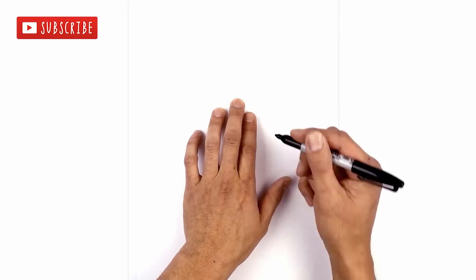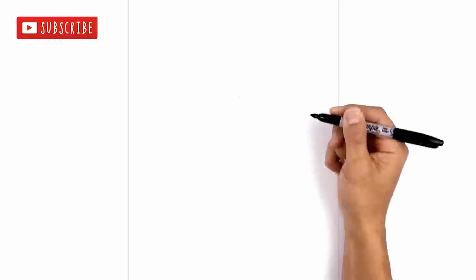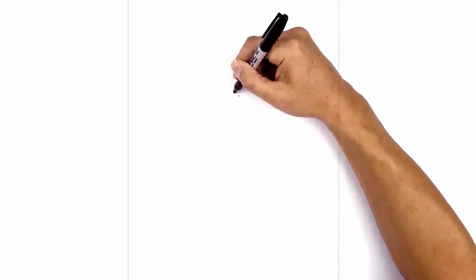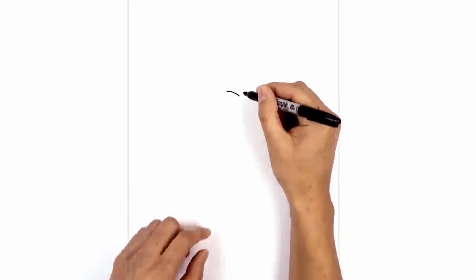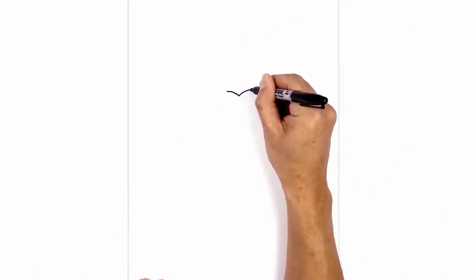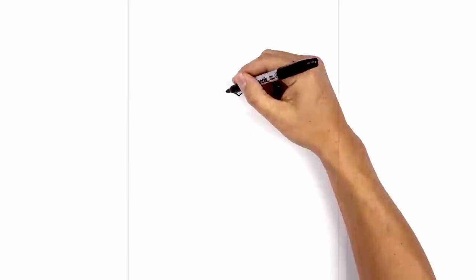Let's get started at the top center of our page with the nose. We start in the middle with a point. From this point, I want to curl up and out towards the left. Now let's go back to the center and draw another curve going up and out towards the right. Now we're just going to round out the side of the nose.